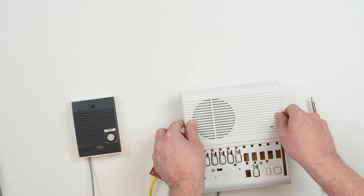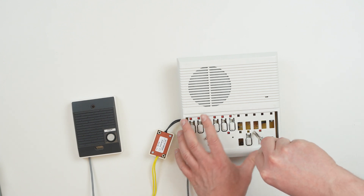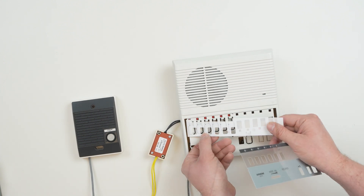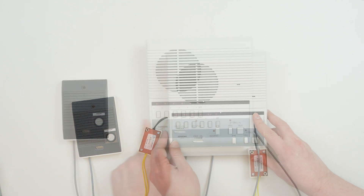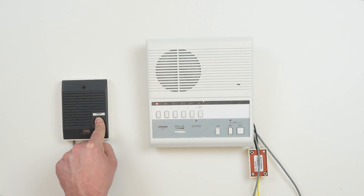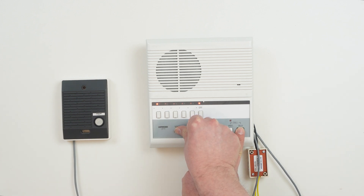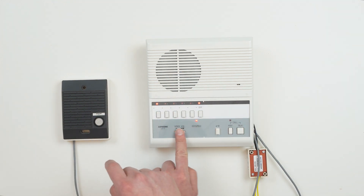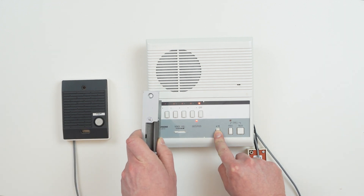At this point, we have a working system with one door station and one answering station. We can hit Call on the door station, which makes the answering station chime. We can then hit the channel and tap Talk on the station to answer the call. By default, we'll have the audio coming from the door to the answering station. To be heard outside, we would hold down on the Talk button on the answering station, then release it again to listen. To unlock the door, we can press the key button, which will activate the RYPA to trigger the door strike.